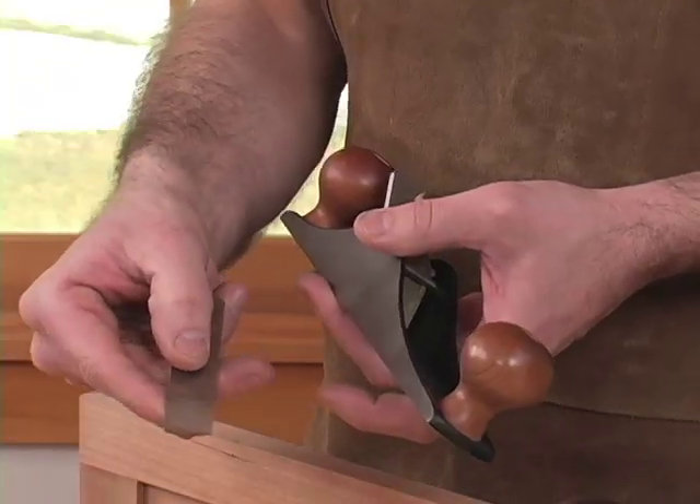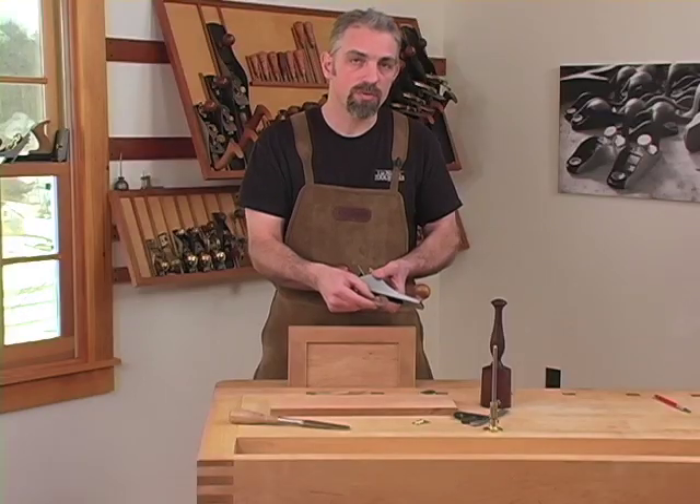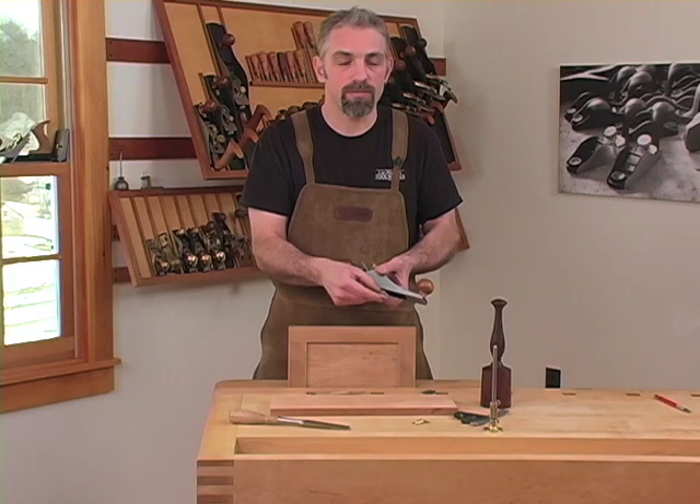There's also a scrub blade available. This allows for the rapid removal of material if you have a situation such as trim mounting onto an uneven wall where you need the moldings to sit flush.